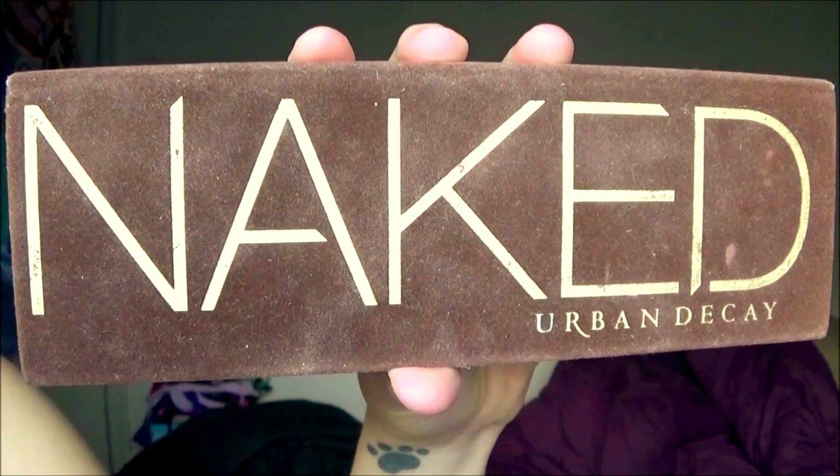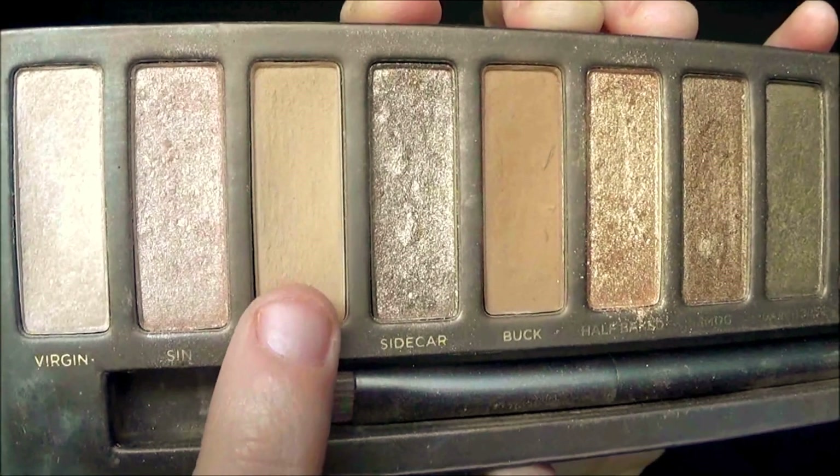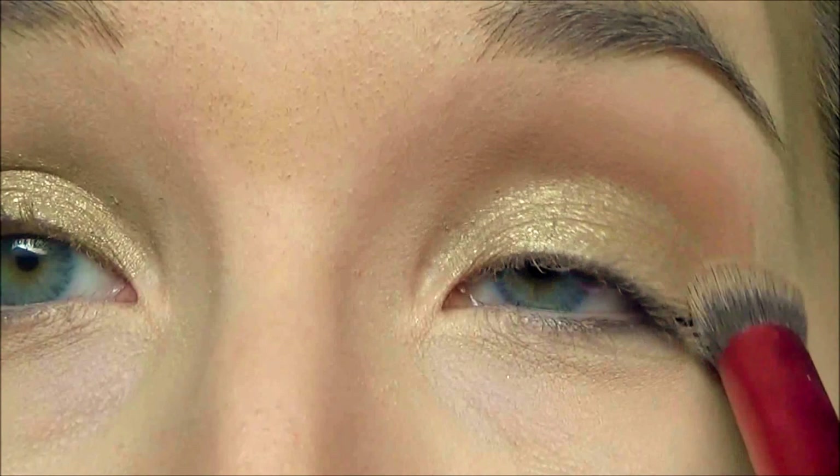For this look we're going to use the Naked Palette by Urban Decay. The first shadow we're going to use is Naked, and using a fluffy brush I'm going to place this right in the crease just to add a bit of definition.